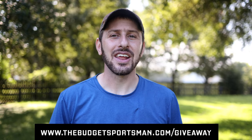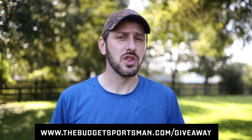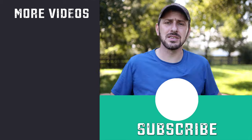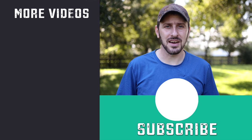Well guys, there it is — that's my review of the Latitude Classic II saddle. Again, if you're interested in winning one of these saddles, go ahead and go to the link in the description and get signed up to be entered into the giveaway, which we'll be doing later this year once we reach 10,000 subscribers. The more you share this video and the giveaway, the quicker we'll get there. Hope you enjoyed the video — let me know what you think down in the comments. Until next time, remember to get off YouTube and get outdoors into God's great creation.